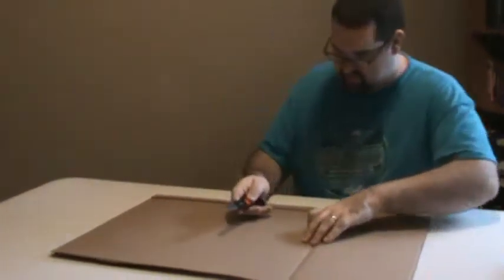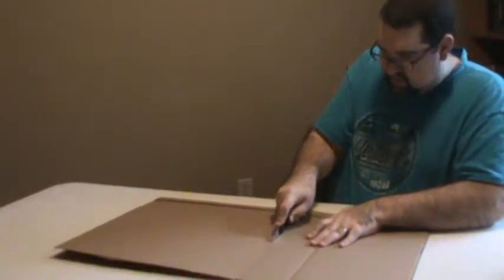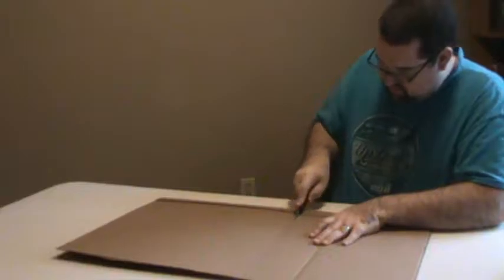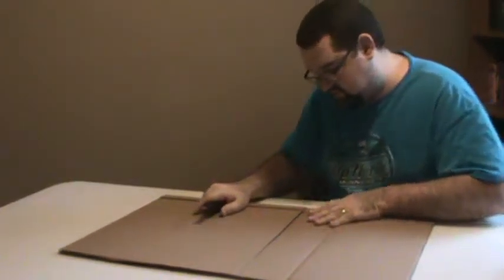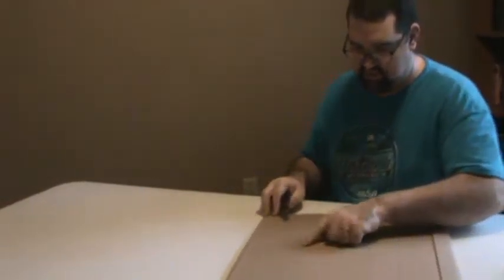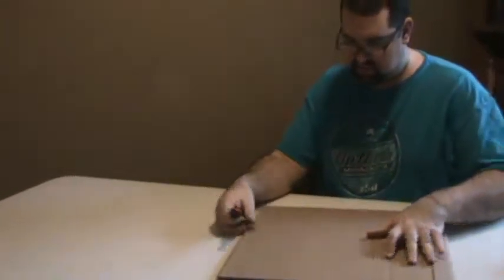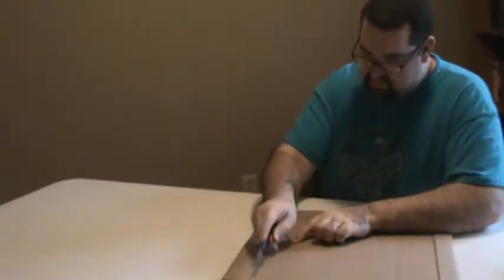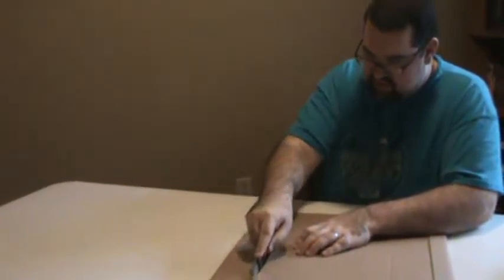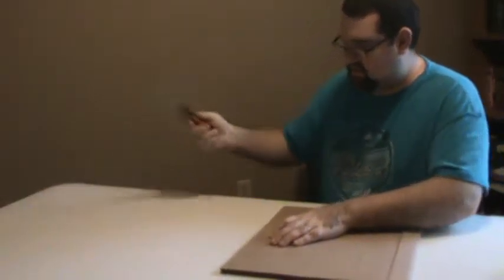Same thing on the other side — my lines are right there. I got a little bit closer than I would have liked, but that's okay. Make sure the disc is all the way in, then cut that off. Don't need that.